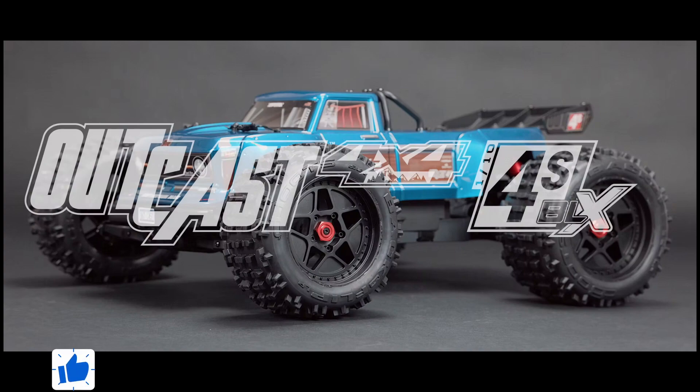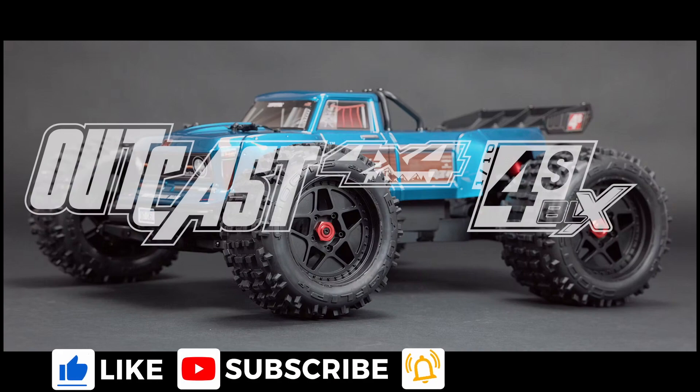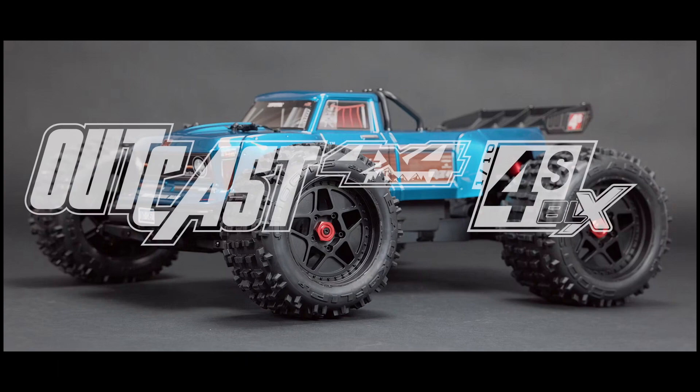Before we get started looking at these, I want to let you guys know I've got a lot of really cool stuff coming up on this channel — reviews, upgrades, news, giveaways, and a bunch of other stuff. You're not going to want to miss it, so go ahead and get subscribed and hit that bell to get notified of future videos.